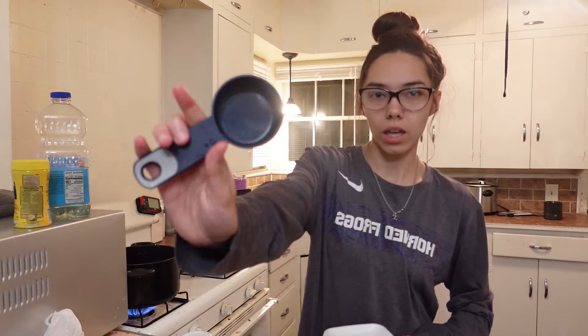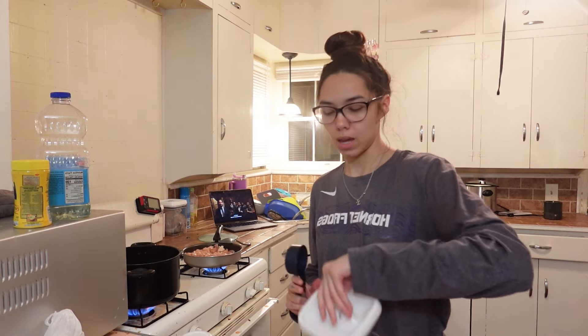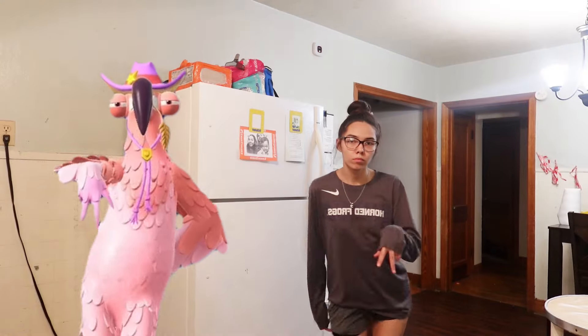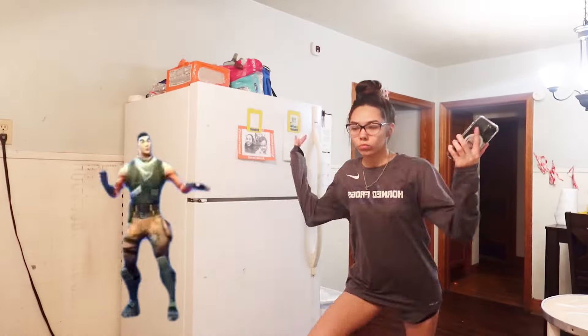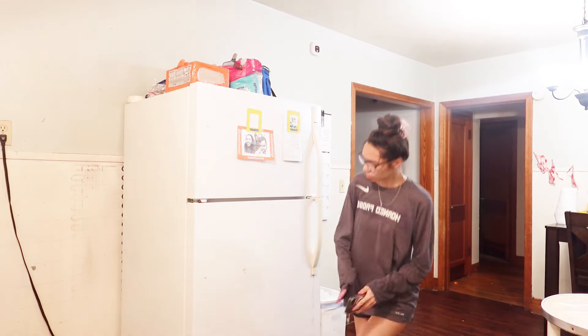I'm using a one-third cup to put my rice in the pan. One, two. While I'm waiting on the food to be done, I'm going to show y'all my best Fortnite emotes. You really thought you ate?